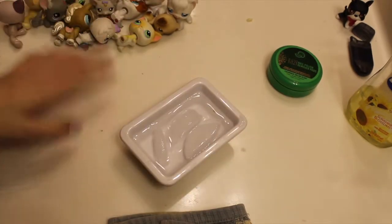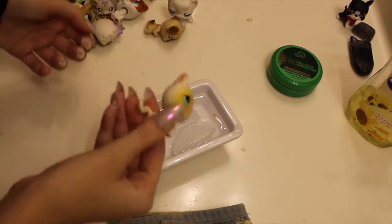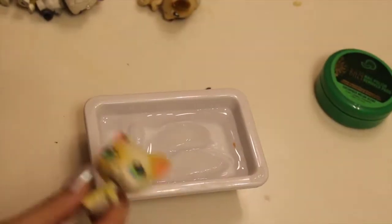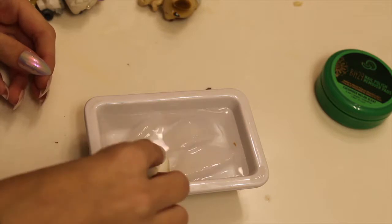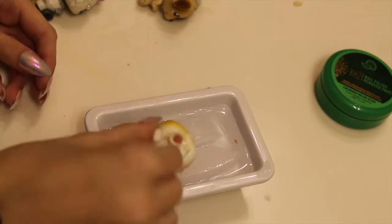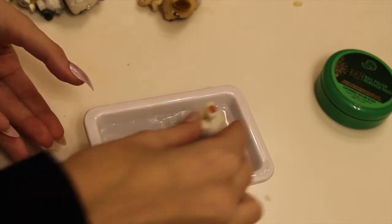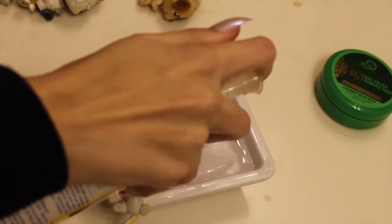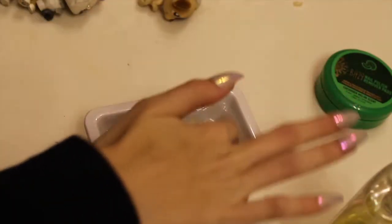This method works really well with the water, so just follow the steps and you should be able to get your LPS really clean. I'll start with a less dirty one. You take your chosen LPS and soak the area in ice water — be careful if you don't want to get rust. I like to balance it on the side. Then squirt some soap in there.